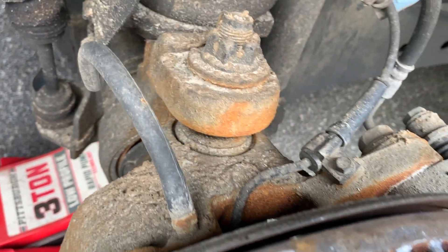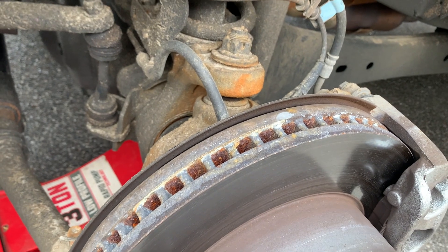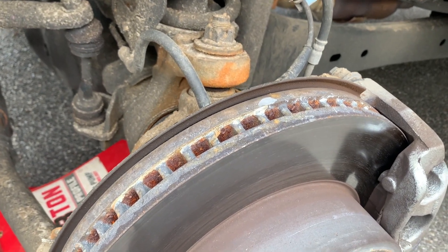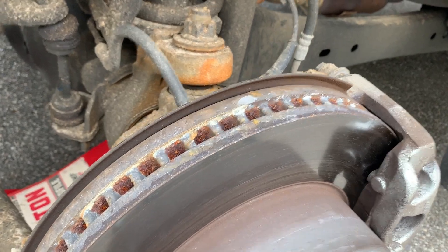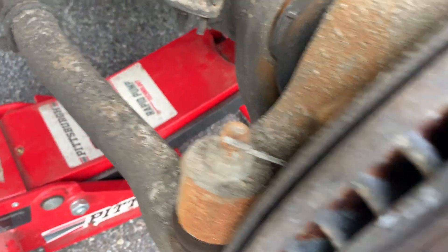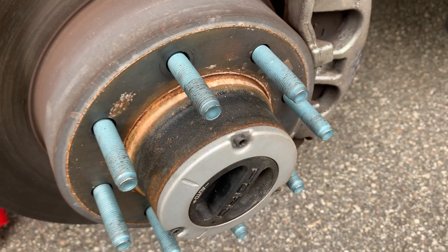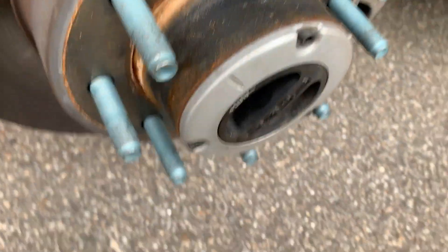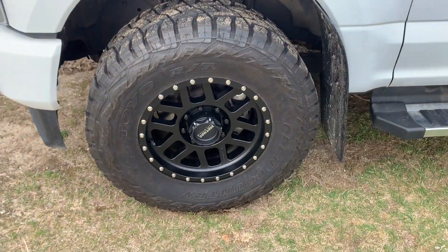Check out the corrosion — this truck has 6,000 miles on it. I got it in September of 2022 and we're now in May, so it only has one winter on it. Pretty crazy what salt will do. Alright, 35 12.5 Methods.